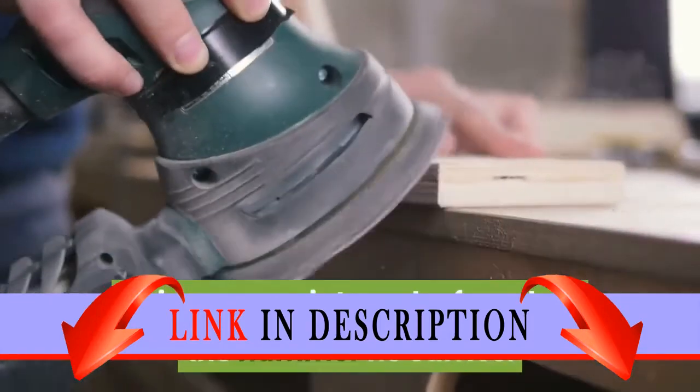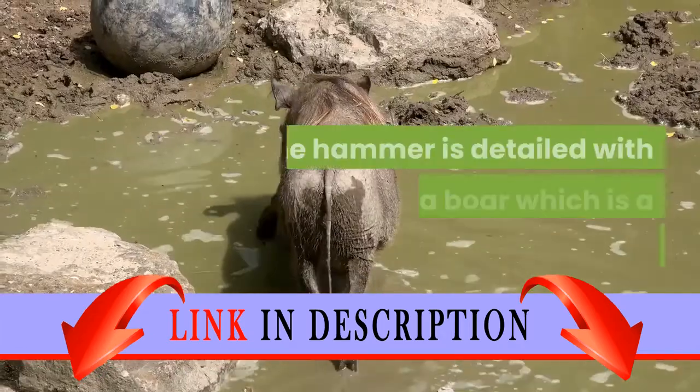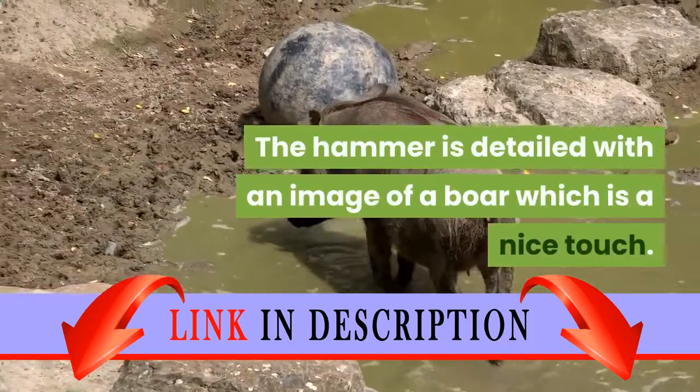This same paint can be found on the hammer he carries. The hammer is detailed with an image of a boar, which is a nice touch.